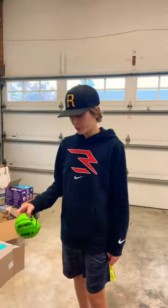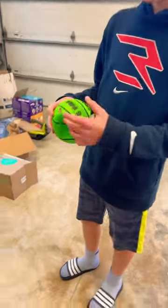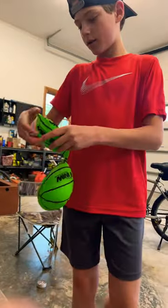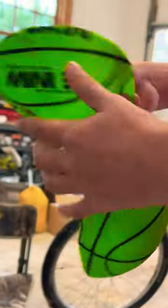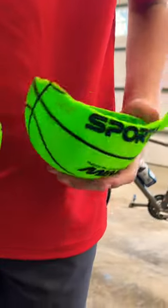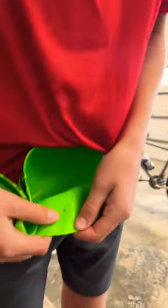We'll cut it open. We just dropped this basketball, and now we're going to cut it open and see. Here are the results — it's just a rubber basketball with the bullet shot right here, and the other bullet shot.